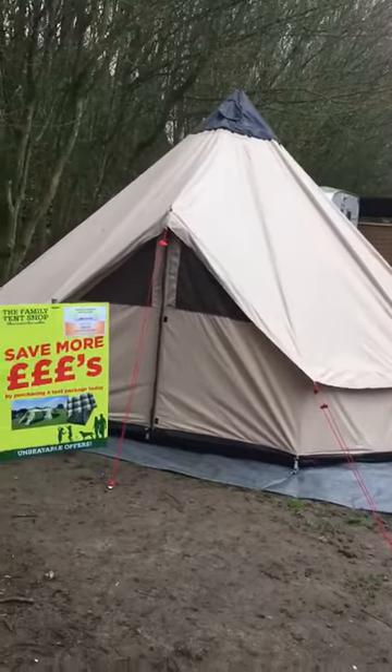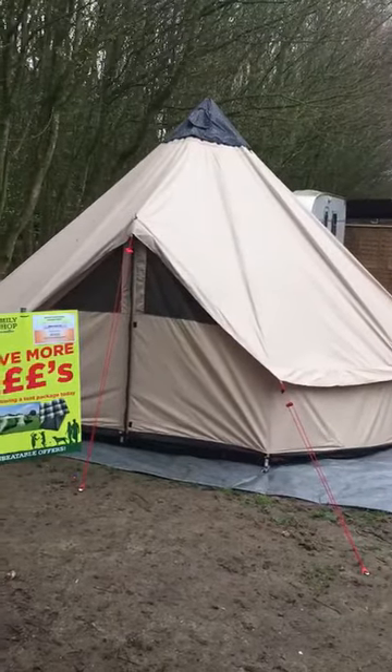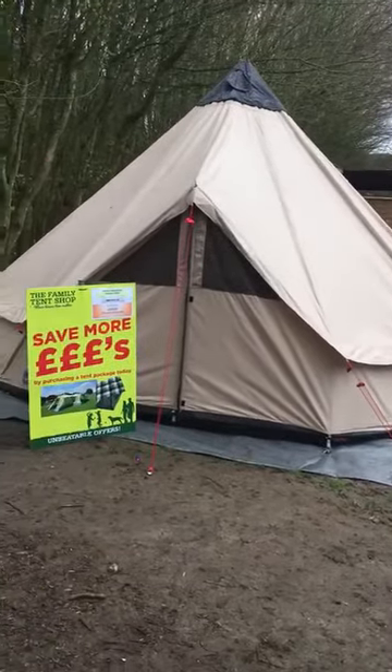Hi, I'm Russell from The Family Tent Shop and this is the Robins Klondike Grand Tent. There is a Robins Klondike smaller version but this is the larger one of the two that they do.